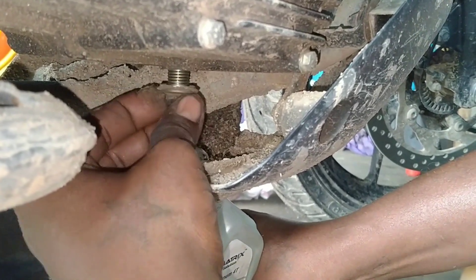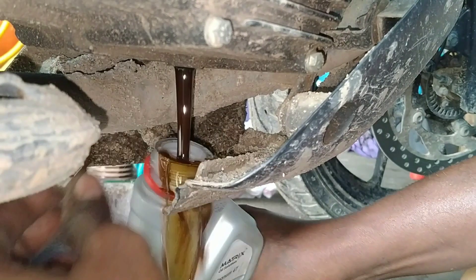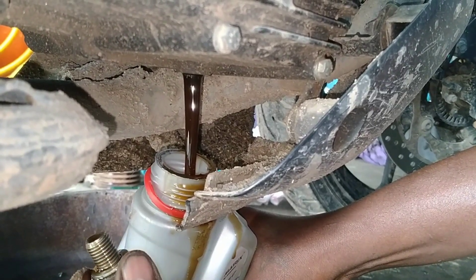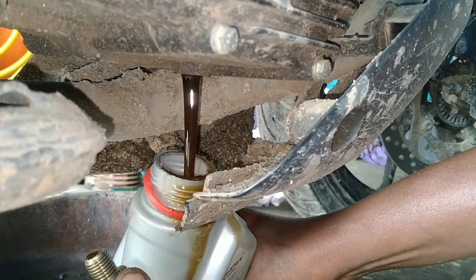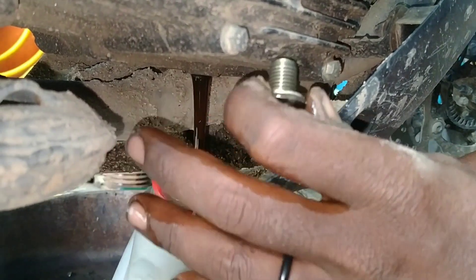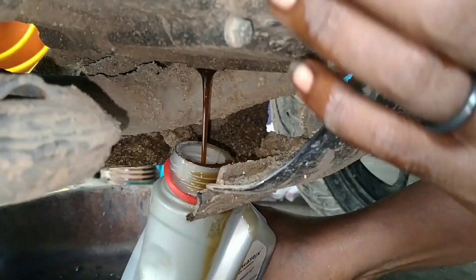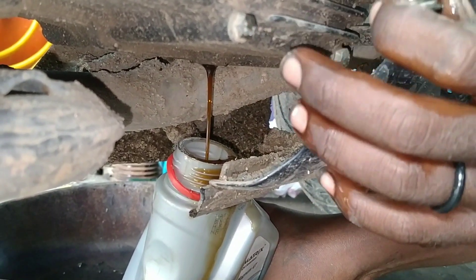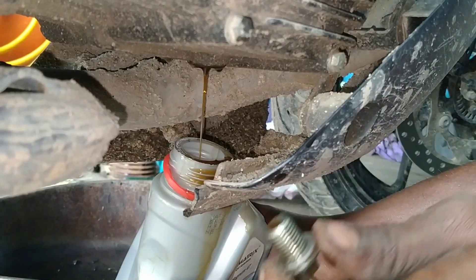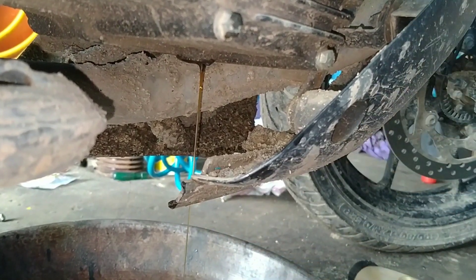We will put a little bit of oil in the middle. The engine is full of heat and we will try it. The engine is loose and it is full of heat. The key is a little bit of heat. The oil is a little bit of heat. Now we will see the oil filter.